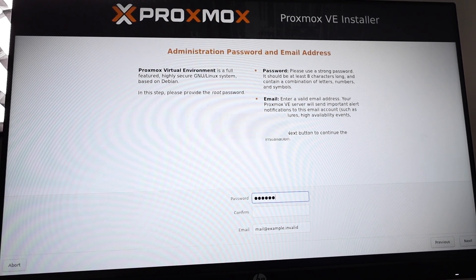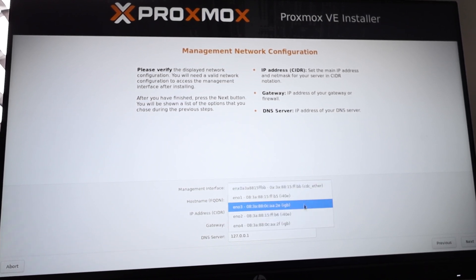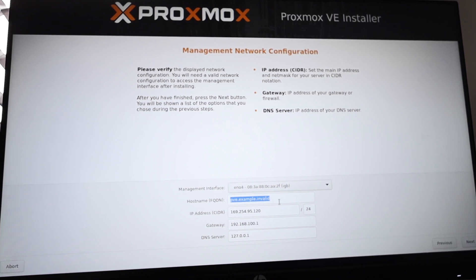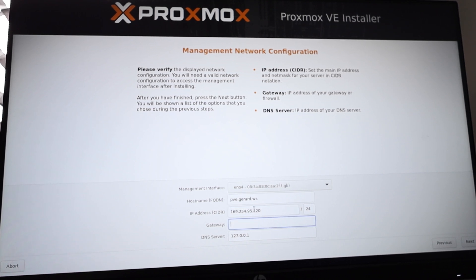Now for the password, I'm just gonna put a password in. At this stage I want to choose the network interface I want to configure for the server. I'm gonna choose EN04 — on the actual server itself I have four gigabit ports and this is the one I want to use. I'm gonna put in an FQDN hostname: I'm gonna use third.s. I'm gonna use 192.168.0.14 with a /24 subnet mask. I'm gonna use 0.1 as a gateway, and for DNS I'm gonna use Google. Then I'm gonna go to next.